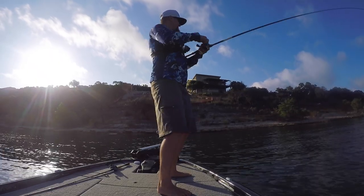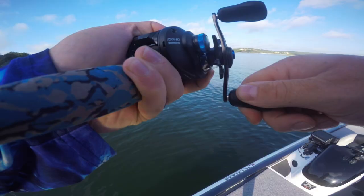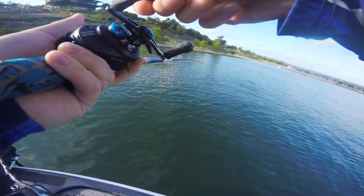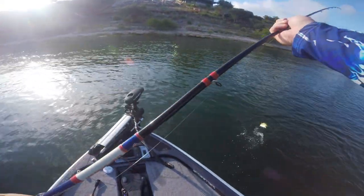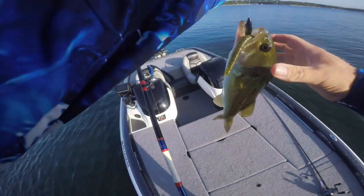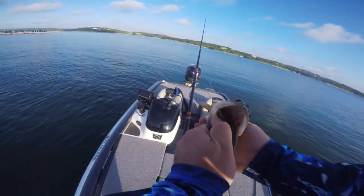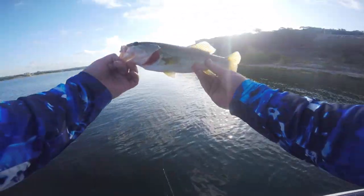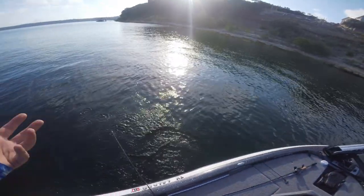There we go — another one! Nice. Fish number two, baby, on the Senko! Fish number two on the SLX DC as well. Little bit nicer fish — fat little fish, two in a row on the Senko. That dude ate it. Got the hook out of him. There's a look at the fish — he's bleeding a little bit so I'm going to go ahead and toss him back in the water. And he's gone. Perfectly fine.